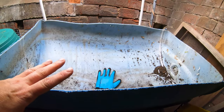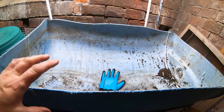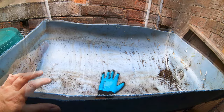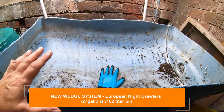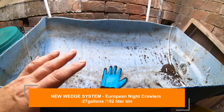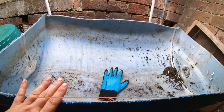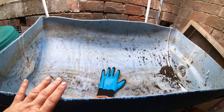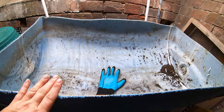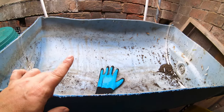Hey guys, it's Anne. Welcome to my home worm farming channel. Today we are going to start an entire new wedge system bin with my European nightcrawlers. I have been taking out a few pounds of worms here and there and putting them in their own bin so they can get used to breeding, and now I think I've built up enough that we can actually start this whole bin brand new. This is a half of a 55 gallon barrel.